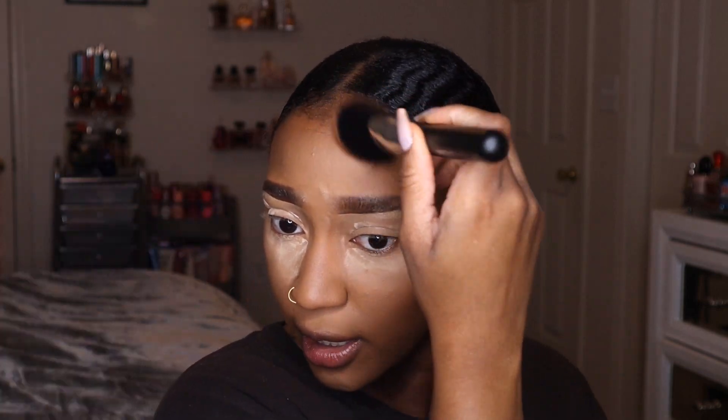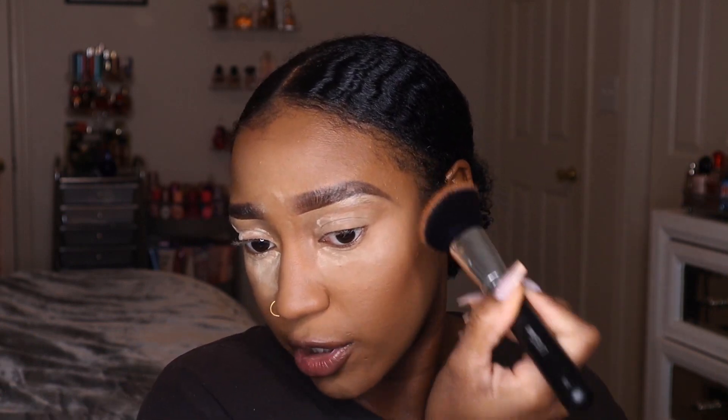I put the bronzer underneath my jaw and on my neck as well so everything comes together. Then I bronze around my forehead and by the tail end of my brows to give that structure. Just to give a little more structure, I'm going to go from the corners of my mouth upwards to define that bronzer area — not dragging it all the way back to my ear, just making that part more defined.